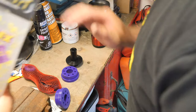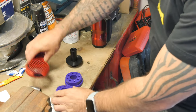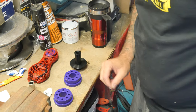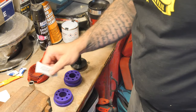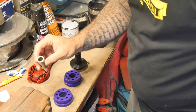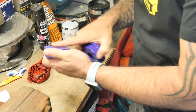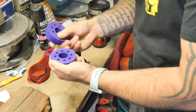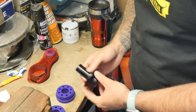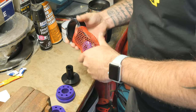Okay, so that's everything out of the box. We've got some assembly grease, a steel insert, two nylon or hard plastic bushes, an aluminium insert, and then the main part itself.